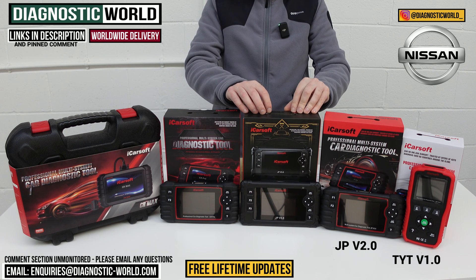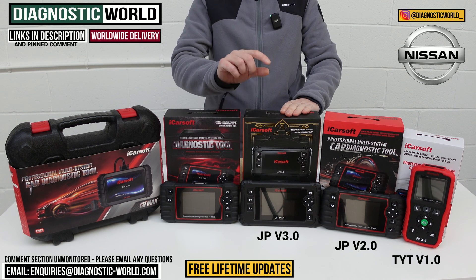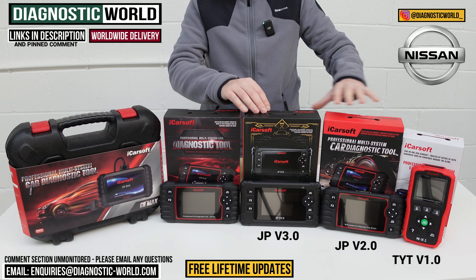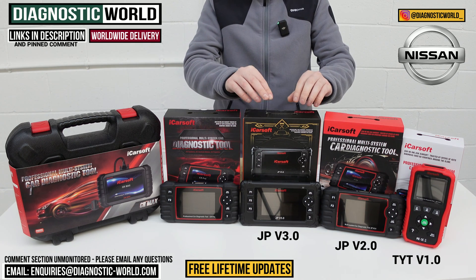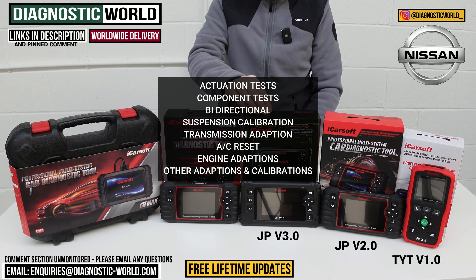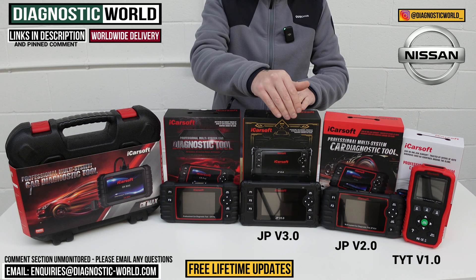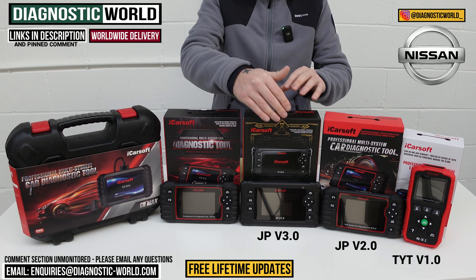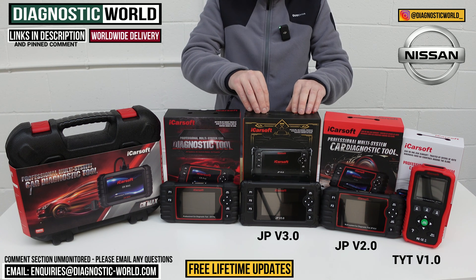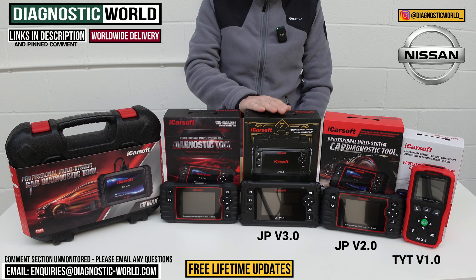We then come to a whole new ball game — the JP version 3.0 tool. This does everything over and above what the previous tools can do. It's a small step up in price for a big step up in diagnostics and service functionality. It does actuation tests and component testing — it's a bi-directional scan tool. It covers suspension calibration, transmission adaptation, air conditioning reset, engine adaptation, and other adaptions and calibrations. It has better hardware, which means it can house better software, giving it the ability to cover more vehicles and more service functions. It's a really, really good tool if you're looking for the best tool specifically for your Nissan.